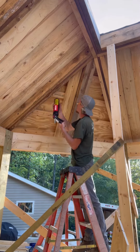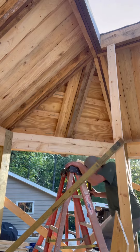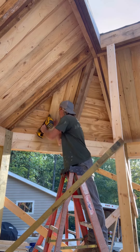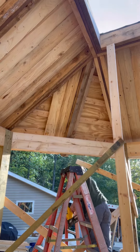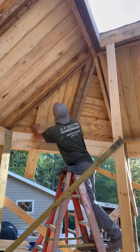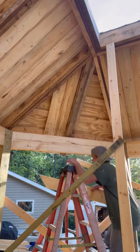Each one is cut and marked to make sure this is accurate, because you've got to get everything nice and tight, make it look right. You know — measure once, cut 1,712 times, and then do it again and again.